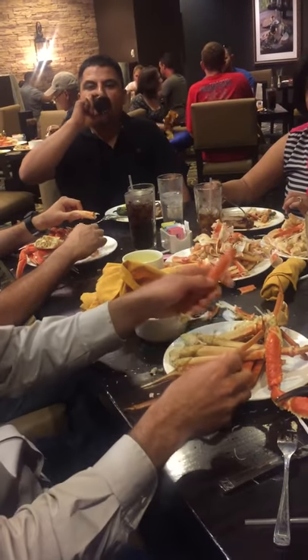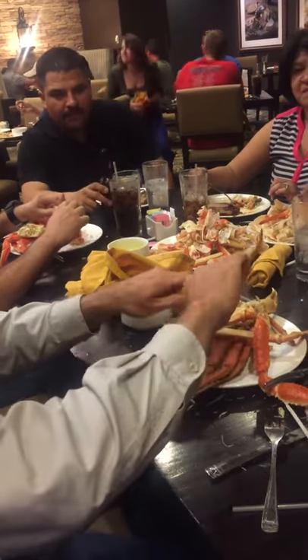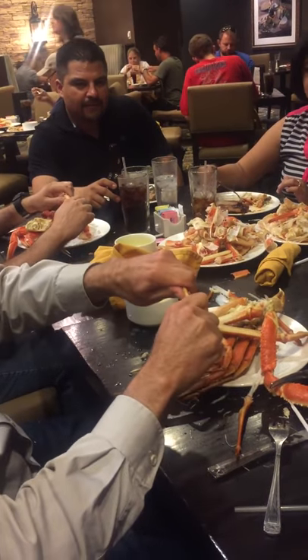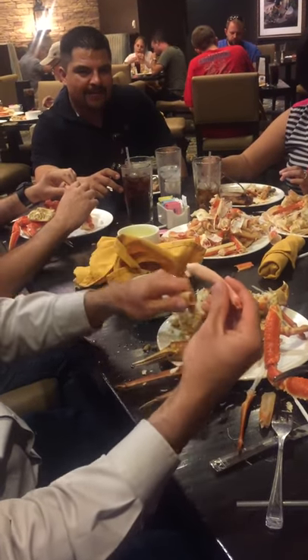So there's actually a lean idea: you break the knuckle, you break the other knuckle, and you split it in half like this — and then the meat just comes right out. That's my lean improvement video for the day.